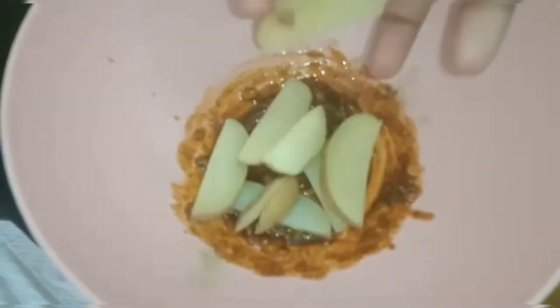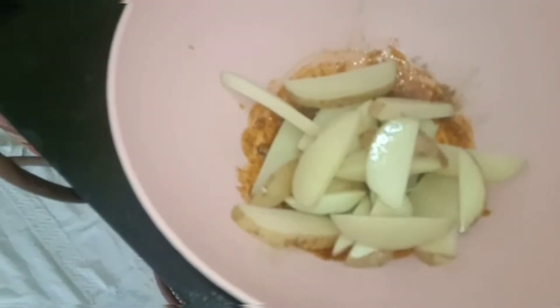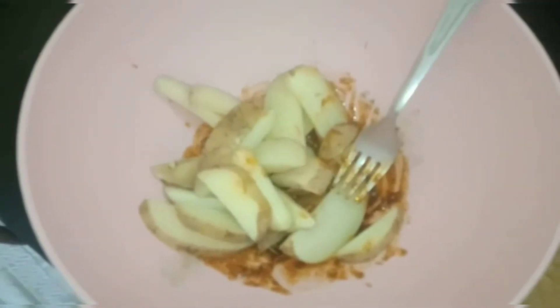Now mix it well. We mix the potatoes together and put them in a bowl.